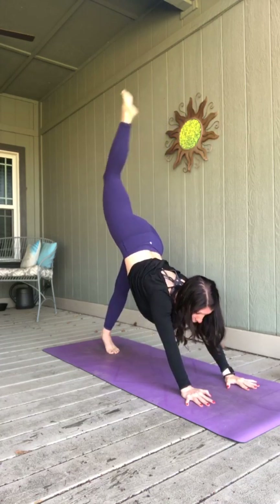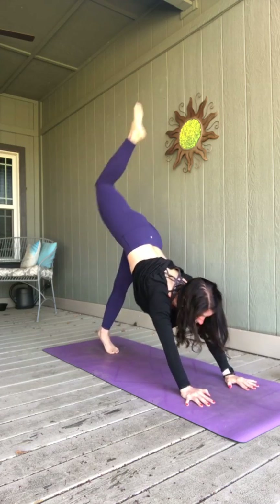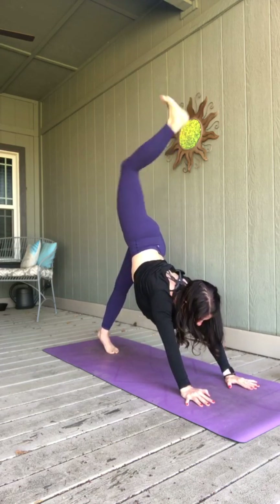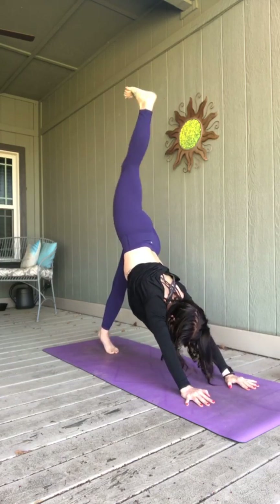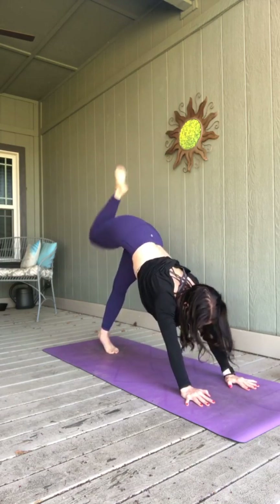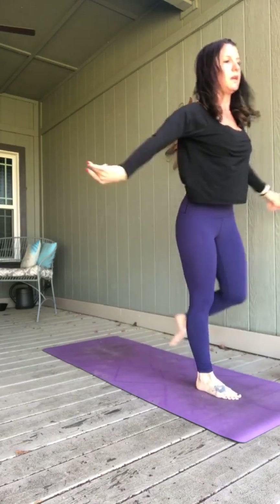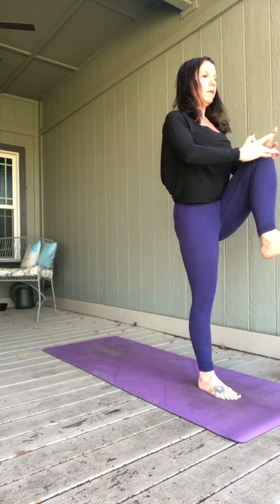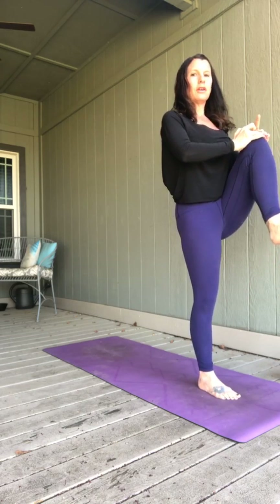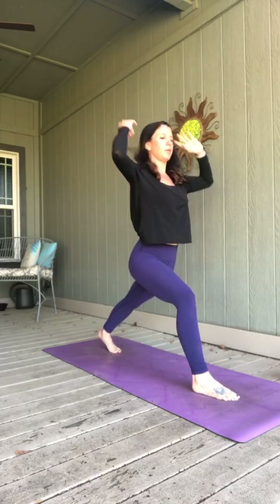Exhale, left knee to nose, shift forward. Inhale, send it high. Exhale it in. Breathe in, send it up. Exhale it in. Plant your foot between your hands, look forward. Stand up, right knee comes with you. Reach that leg back, plant your foot. High crescent lunge, arms up, breathing in.